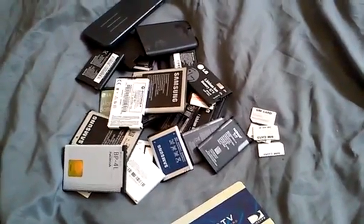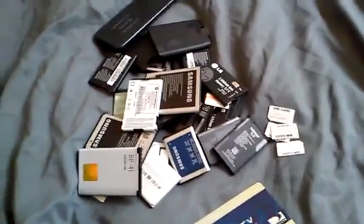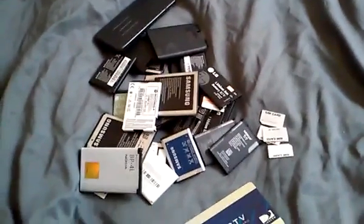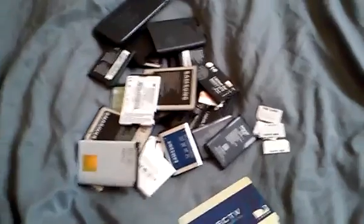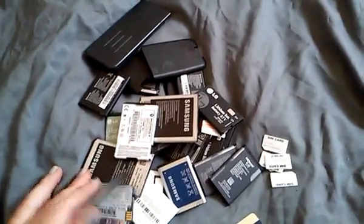Hey YouTube, it's Chrissy with Chrissy's Collections again, just another quick video for you. I talked earlier about gold in cell phones and I just wanted to point out that there is also gold on the cell phone batteries.